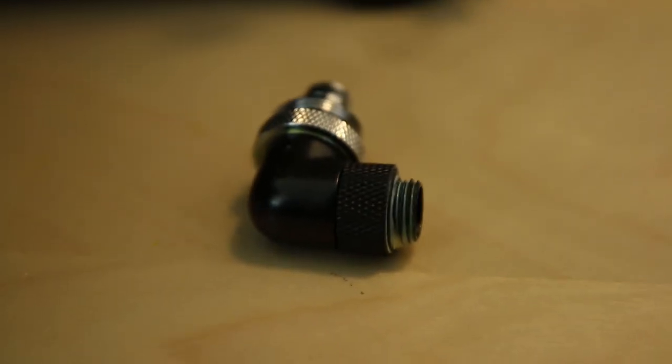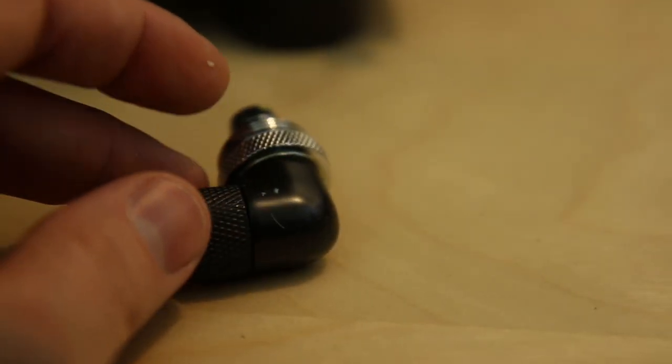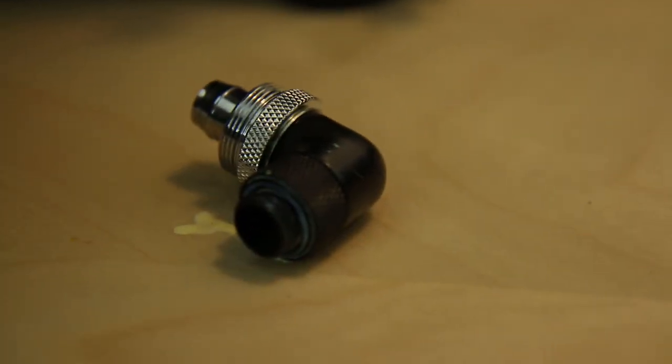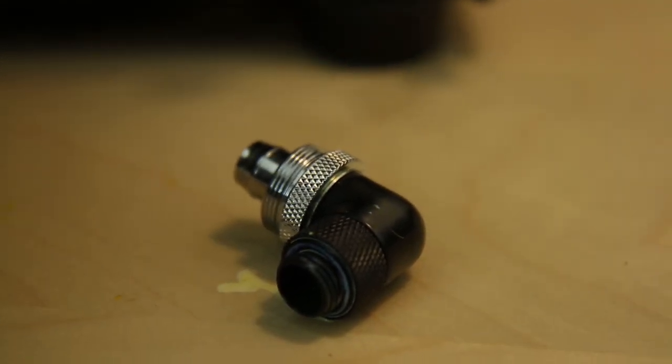Now we're going to go ahead and unthread this guy. We'll take a look at it here — do it all one-handed. One-handed unthreading, blurry video. There we go. As you can see — I don't want to touch my camera now with the yellow fingers — there it is. What fitting is this, you might be asking? Well, this is an EK fitting. Basically it's like a non-branded Bits Power fitting — they feel just the same. So the leak actually happened right there in the rotary part.